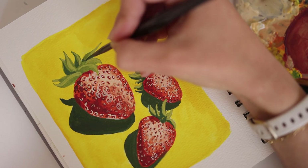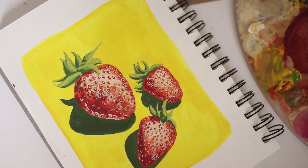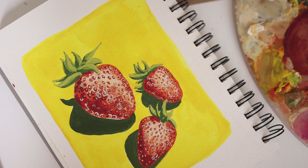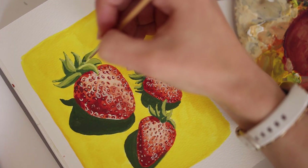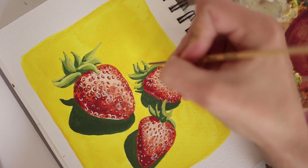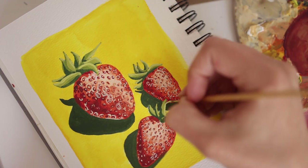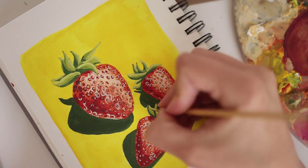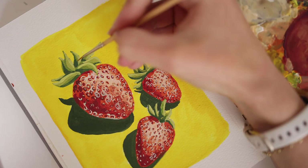With the tops of these strawberries I do have a thicker paint consistency, especially for the lighter color — it's very opaque, very nice thick buttery texture that I'm going in with. And then once I get all those layers on, I kind of went back in with a wet brush and blended those colors together.